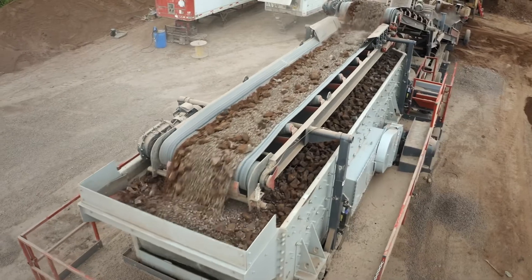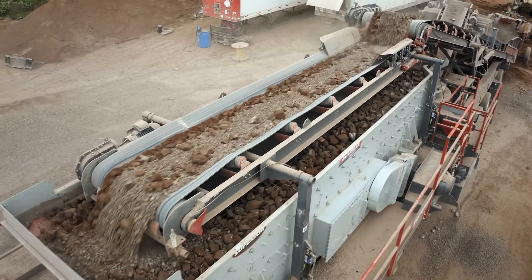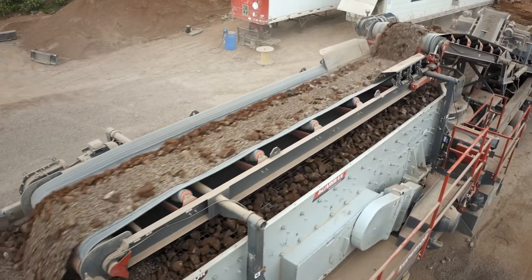This plant also comes with the run-on jacks and a hydraulic package for fast setup and teardown times.